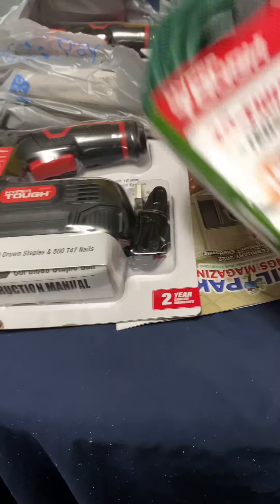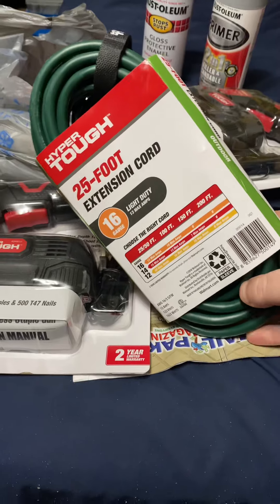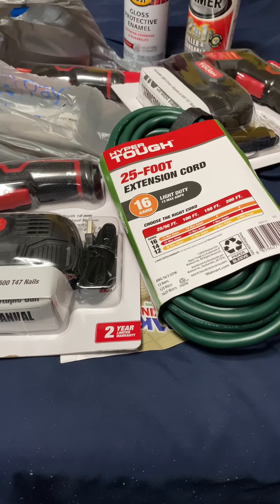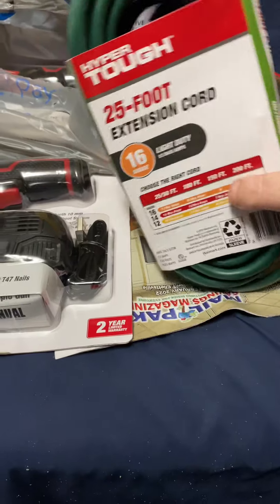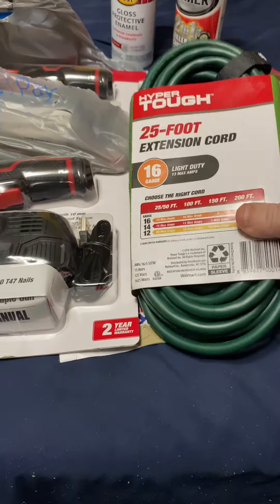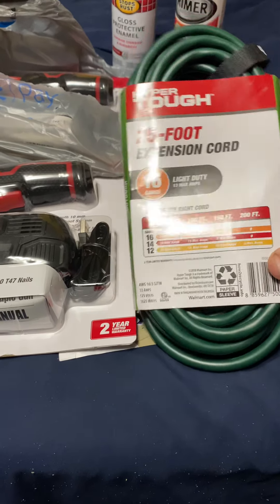I got to the back and on a different aisle they had these Hyper Tough 25-foot extension cords. These were normally like $13.95 or $14.95, and they had them marked down to four bucks. It's a pretty decent 25-foot extension cord — 16 gauge.